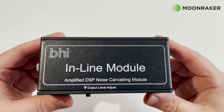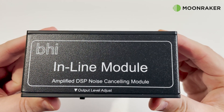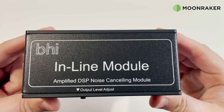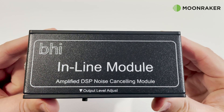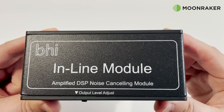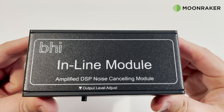The BHI inline module has the latest DSP noise cancelling technology which brings improved audio quality to the listener when operating in noisy conditions across all of the bands. The inline module has a built-in 5 watt audio amplifier and connects between your radio and external loudspeaker.